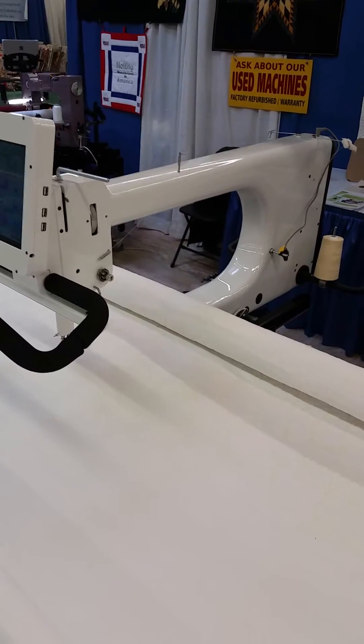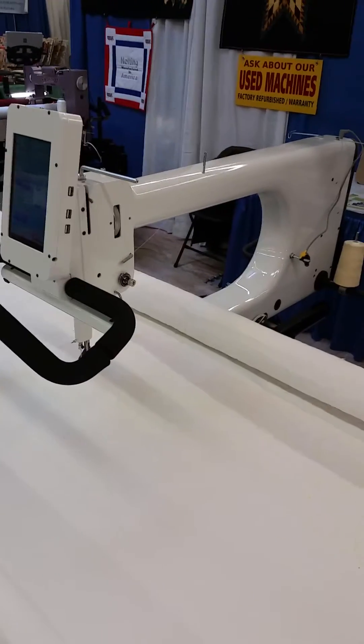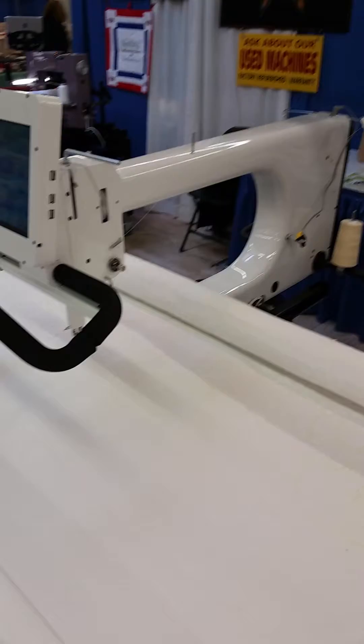We're at MQX in New Hampshire in 2016, introducing the new Nolting NV — the fifth generation stitch regulator. Today we've got it in the gloss white optional upgrade paint, 24 by 10 chassis with pro style handles and the touch screen stitch regulator. This package is known as the NV. You can get it in different colors, and it's the same base platform as the Pro, just with a different stitch regulator interface.